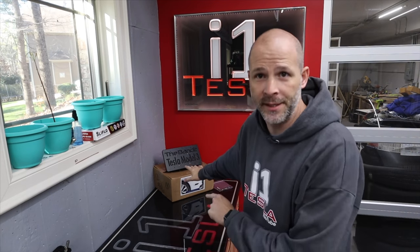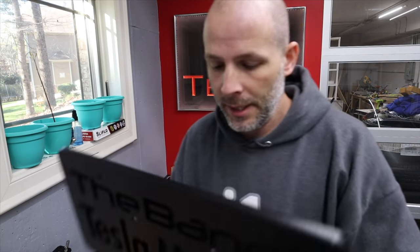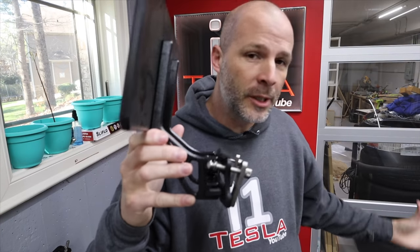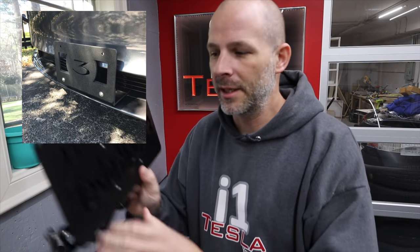He is the maker of the Bandit license plate bracket — this front license plate bracket for the Model 3. This has new hardware so it doesn't corrode, and this piece clamps onto the frame or the grill up front, right in front of the louvers. You don't want to cover that front area because you need airflow into those louvers, which is what cools the battery and the coolant for the motors.